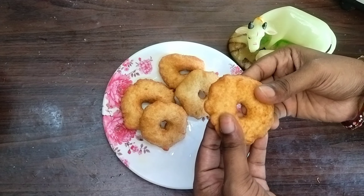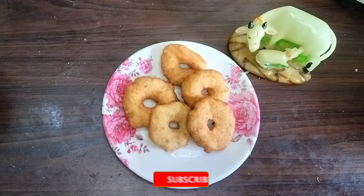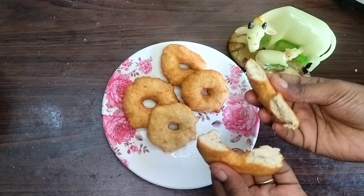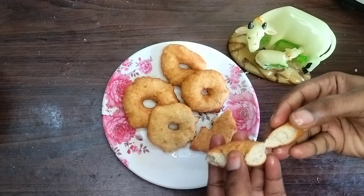If you are watching for the first time, please like, share, and subscribe — and click the bell icon. Thank you so much for watching this video.